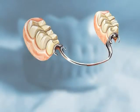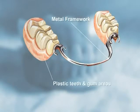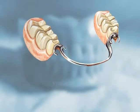Removable partial dentures are composed of a metal framework with plastic teeth and gum areas. The framework includes metal clasps or other attachments, which hold the denture in place.